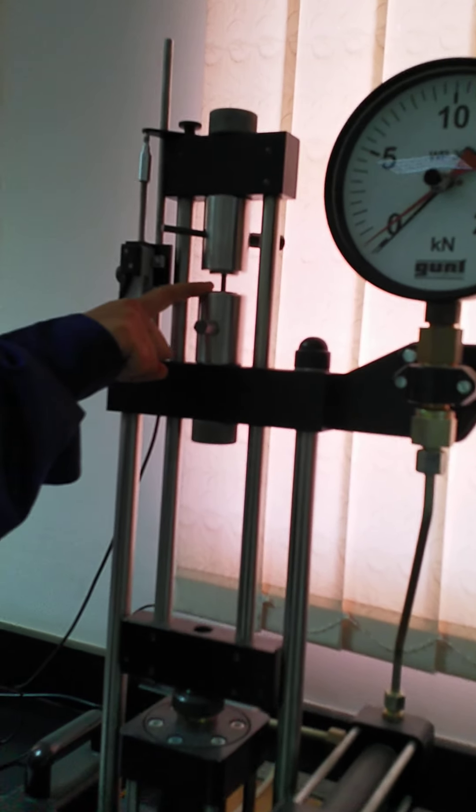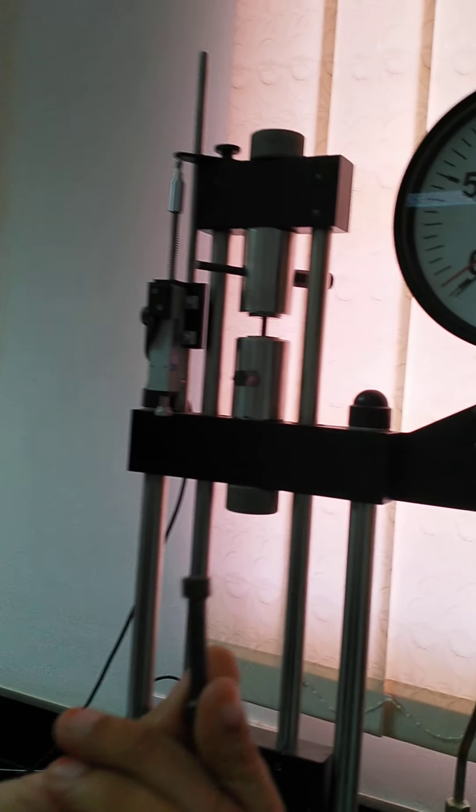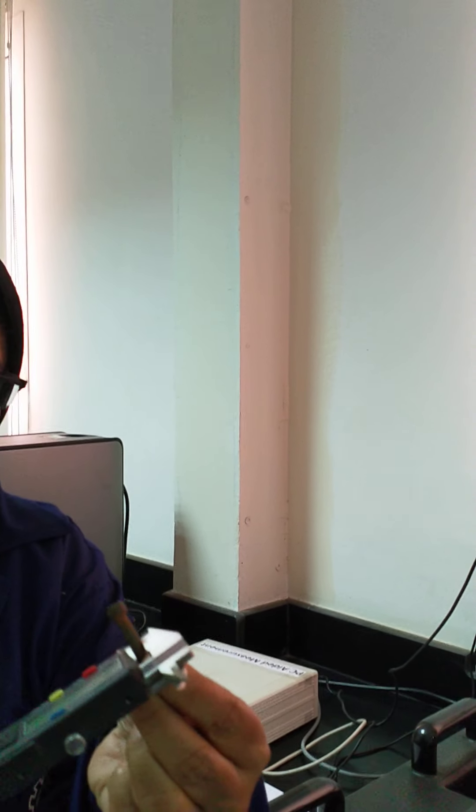You have got enough theory explanation about the tensile test. Now I am going to explain how to do the tensile test. Before I start, let me explain the apparatus. Here, this is the tensile testing machine which has a total capacity of 20 kilo Newton.